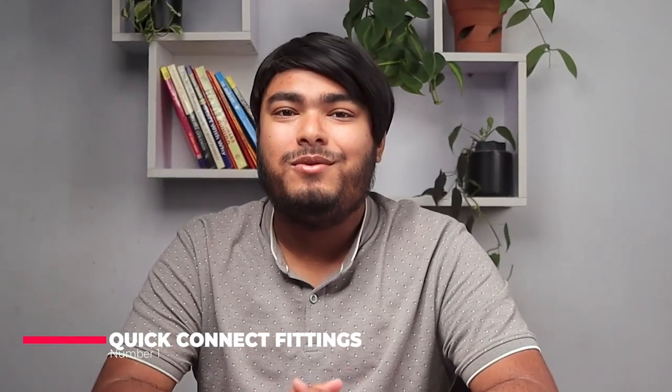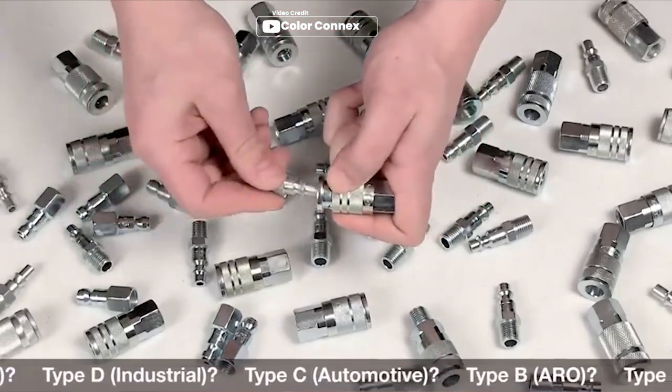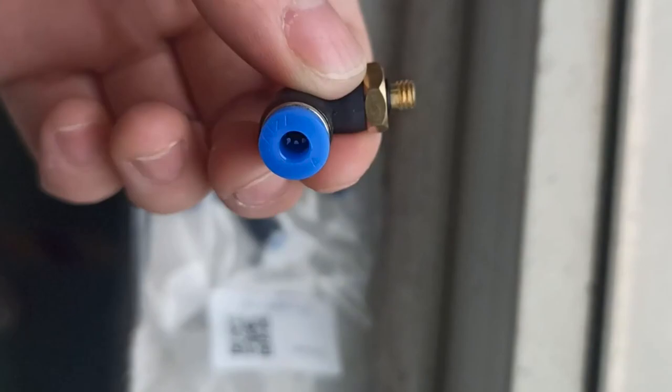Number one: quick connect fittings. Quick connect fittings are one of the most popular types of air compressor fittings. They allow for quick and easy connection and disconnection of air hoses and tools. Quick connect fittings come in two types: male and female.